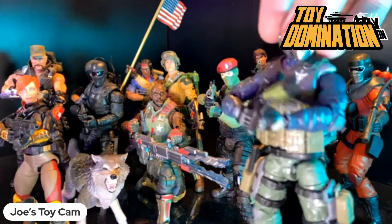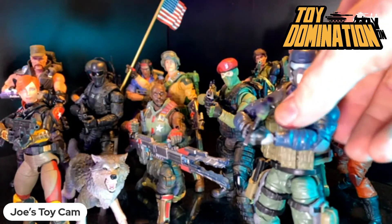Basically my G.I. Joe team to date. I've got this Action Brigade, or this Action Force Steel Brigade character. Joe, stop talking about whatever you're talking about.